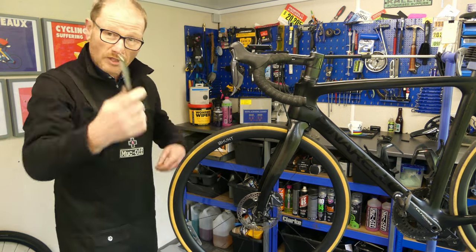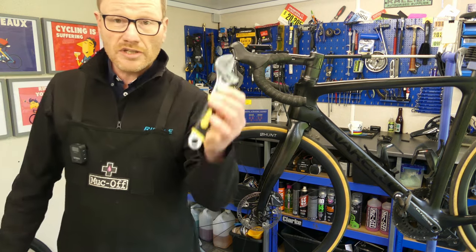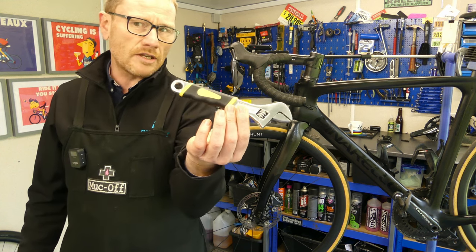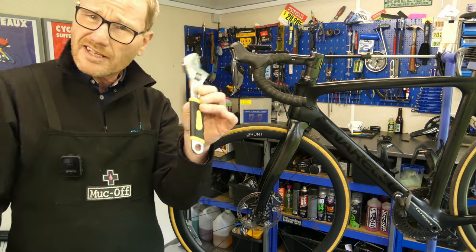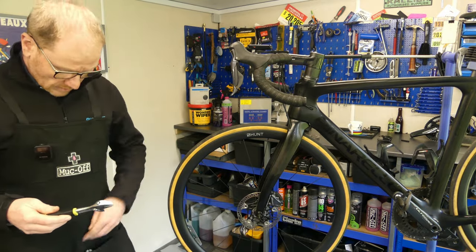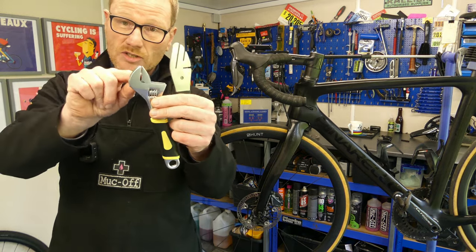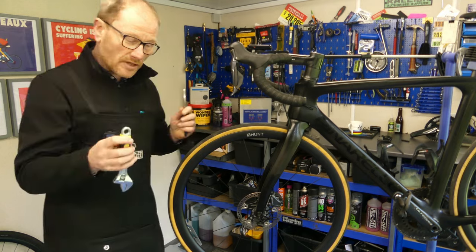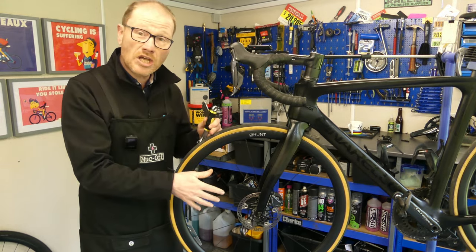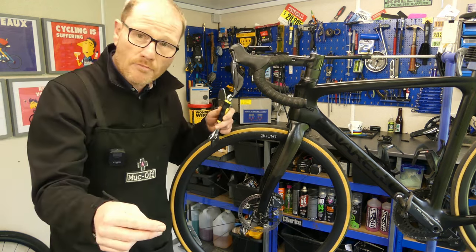If you don't have one of those to hand, another way is to use an adjustable spanner — apparently called a crescent wrench in America, comment below if that's right. You can use that in a similar way to your truing fork, but the end is quite short so go easy. In some cases, if it's not too badly warped, you can even manipulate it back with your hands.